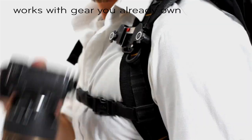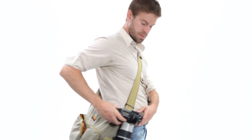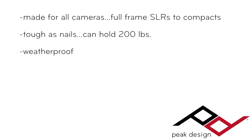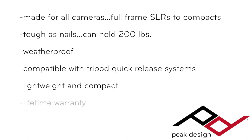Capture lets you carry a camera on any bag, belt, or strap you own, leaving your camera hands-free, rigidly secured, and immediately accessible. It's made for any kind of camera, from full-frame DSLRs down to mirrorless and point-and-shoot systems. It can withstand over 200 pounds of force and is designed for use during any physical activity. It's made of weatherproof materials and can be used in any environment. Its quick-release plates are compatible with popular tripod systems. It's lightweight and compact, weighing about as much as an iPhone, and it comes with a lifetime guarantee from Peak Design.